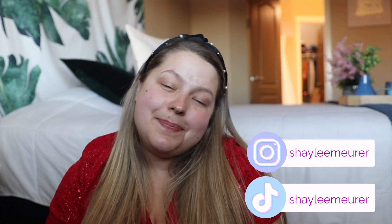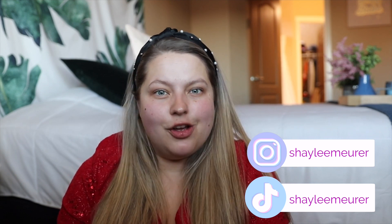Hi friends! Welcome back to my channel. Today is the beginning of a brand new series. This is going to be called Shades of Shaylee. And in this series, I'm going to give you guys makeup tips, tricks, hacks, and show you how I do some of my looks as well.